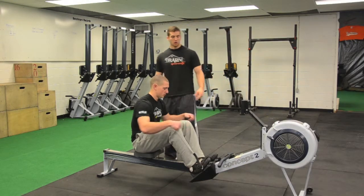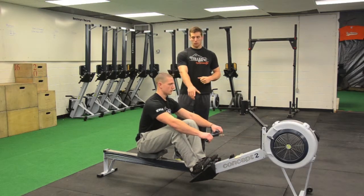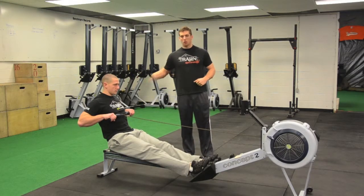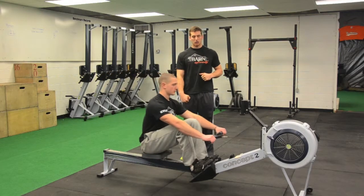When we row, we're going to grab onto the handle. We're going to press our knees back as we pull to our chest. And on the way back, we're going to extend our arms all the way, then break our knees back down and pull again.